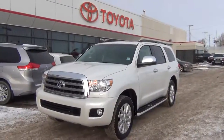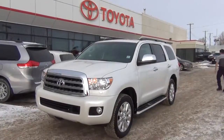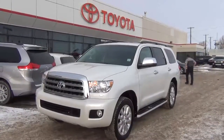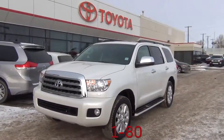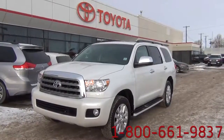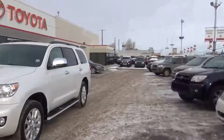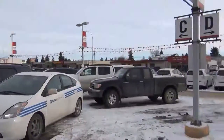If you or any of your friends have questions about the 2012 Toyota Sequoia or any of our other Toyota vehicles, give us a call at the number below, or visit us at www.kingswaytoyota.com. If you're feeling adventurous, come by our lot on 97th Street, just north of the Yellowhead in Edmonton.